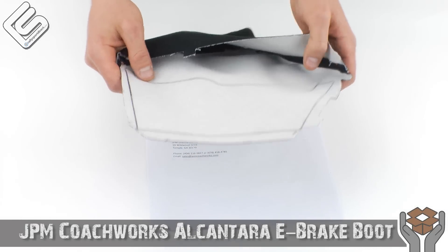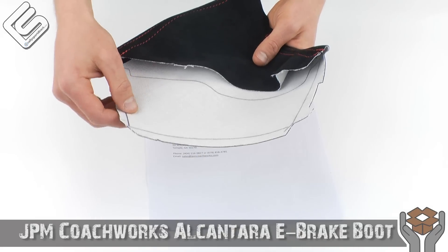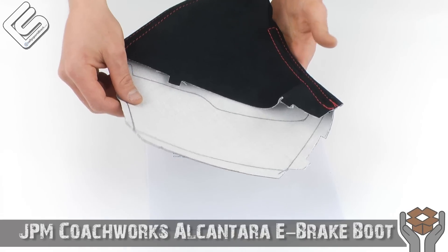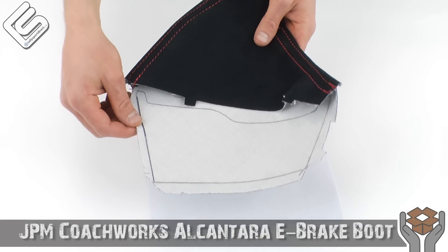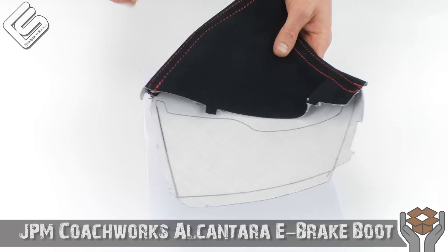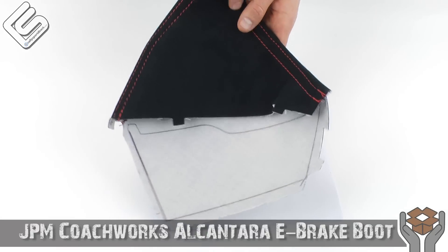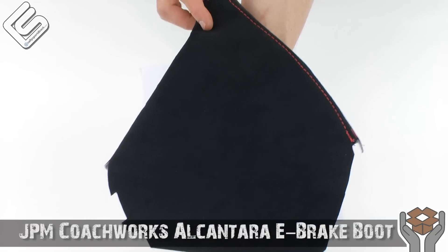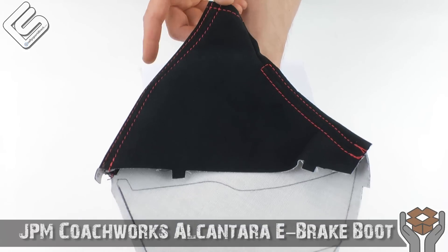Installation on this is a little bit more involved as you do have to remove the stock boot. You do kind of have to peel it off — it's glued on. What they actually do is give you a template here, which definitely helps out when you're installing it. And of course they do come with instructions. We're going to go over that here in just a second, but I just wanted to give you guys kind of a 360 view of this so you can get an idea of what you're looking at.